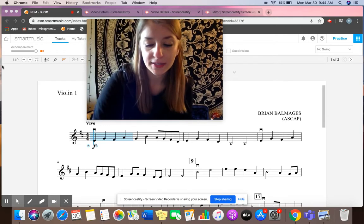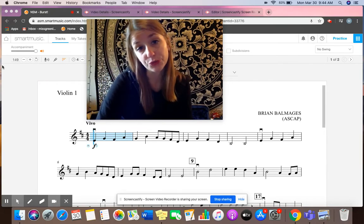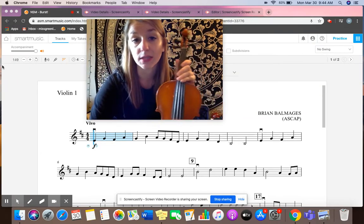Hey guys, Ms. Greenleaf here. Just checking in and wanted to give you a quick video on how you might be able to tune your instruments using the fine tuners to help you get your instrument at least close in tune so when you're playing at home it sounds okay.